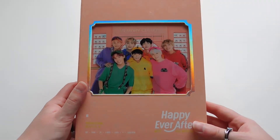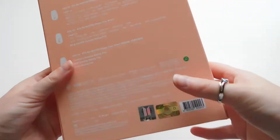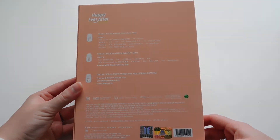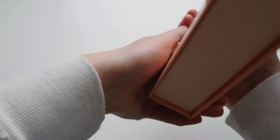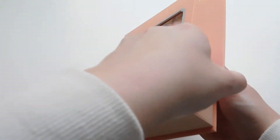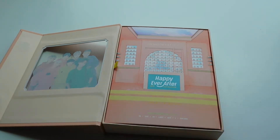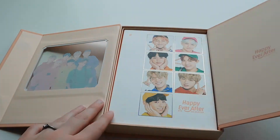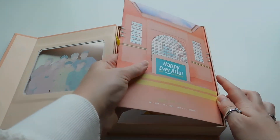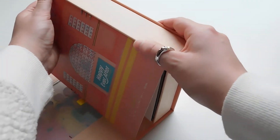So here's the front of the box — this is the Korean version. Here's the side and the back, and then here's the other side. The sides are the same. This is the first DVD I've bought for a group that I follow, and I figured since BTS is my alt group I might as well go for it. I think this is a photo book — let's try to get everything out of here. They pack this really, really tightly.